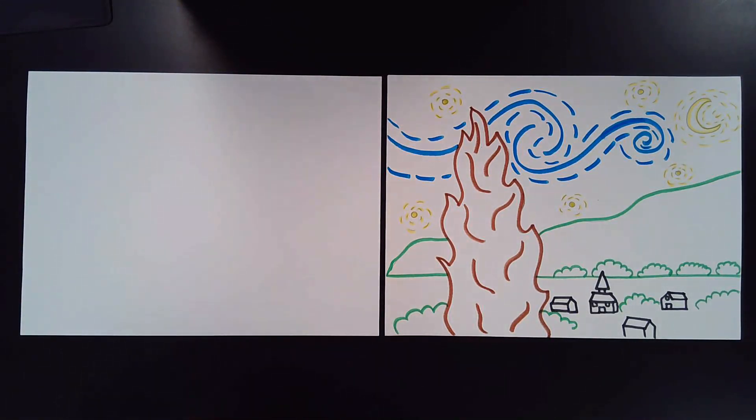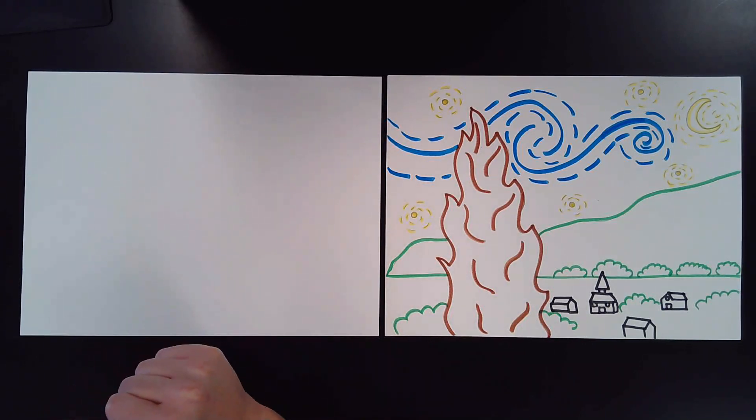Hello, my little artists. I hope you guys enjoyed that Maddie and Dada cartoon about Vincent Van Gogh. And today we are going to be learning how to draw probably one of my most favorite paintings in the whole world, Starry Night by Vincent Van Gogh. So first thing you need to do is you need to get your pencil.